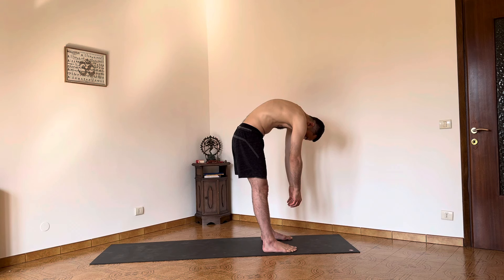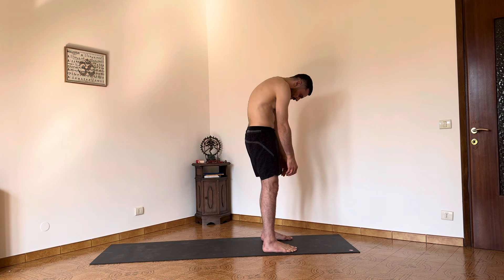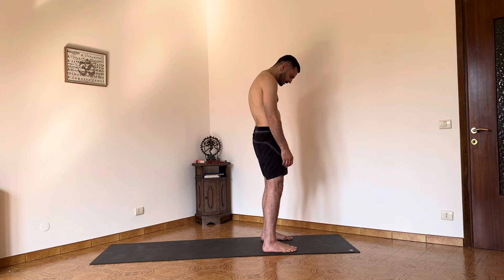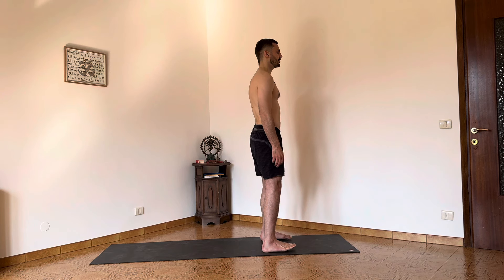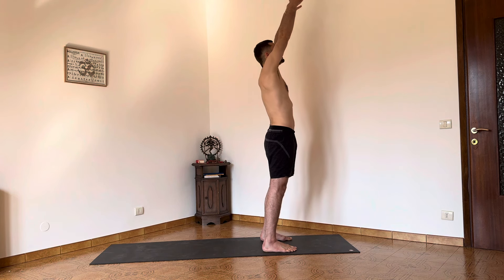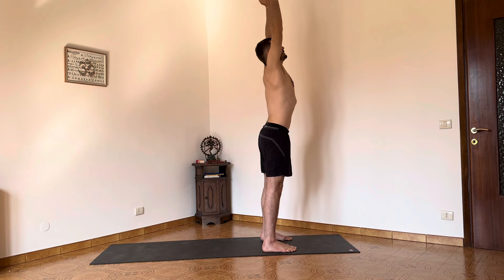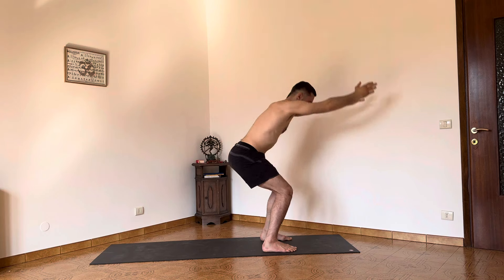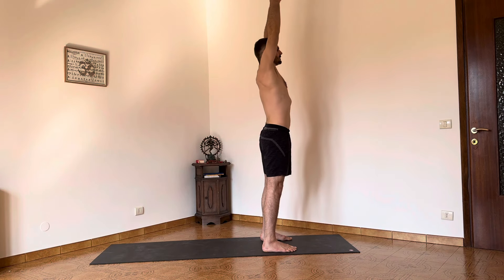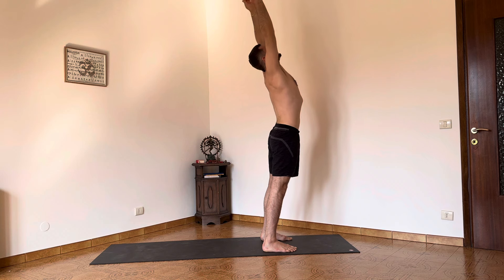From here, connect the pubic bone to the navel and roll the spine to come up gently until we find again our embodied Tadasana. Raise the arms up on the inhale and double bounce movement — this dynamic Utkatasana, arms bend and extend. One more cycle.